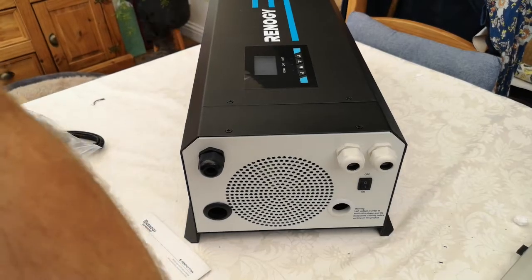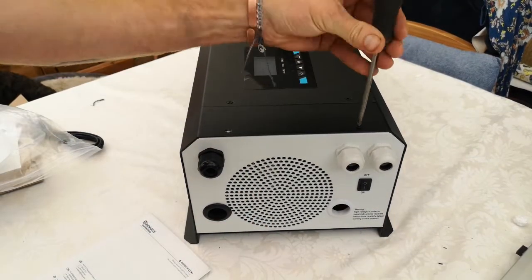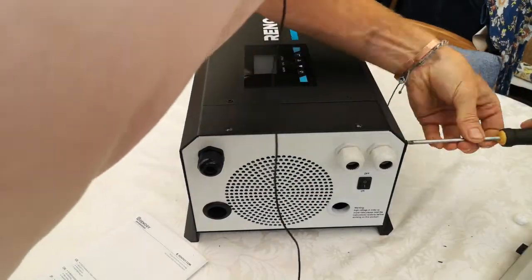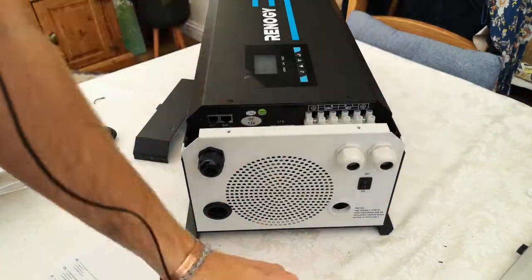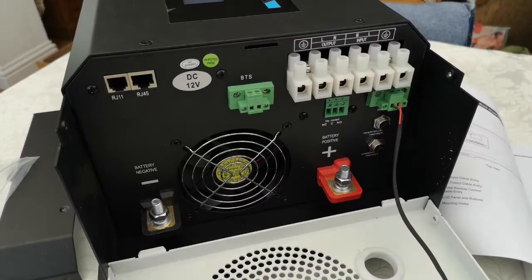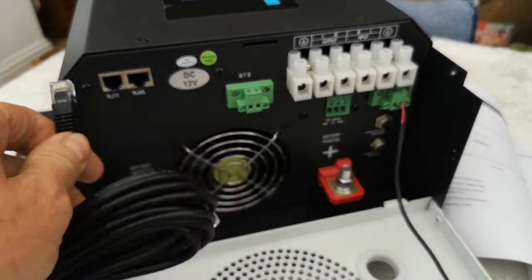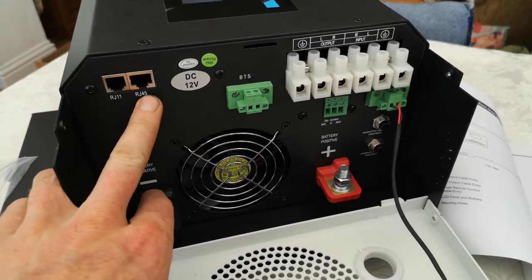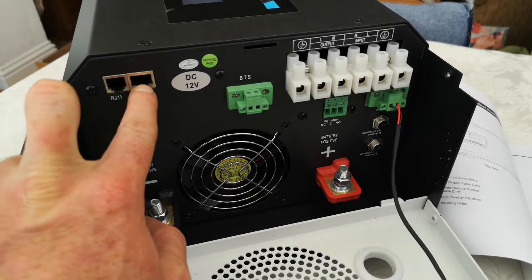I'm just going to take this end piece off — it's six posi-drive screws. So this is what you find inside. Starting up here: RJ11 — that's for your controller, it just plugs in there, and the other end plugs into your controller. The RJ45 is labelled in the manual as just for future development, so I presume you can connect other things to that.